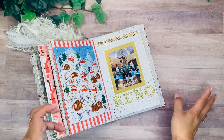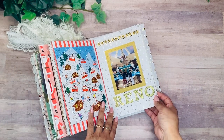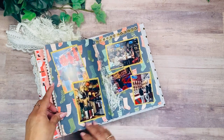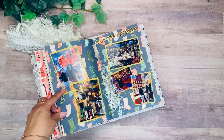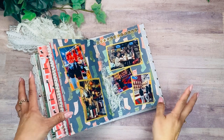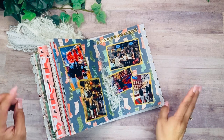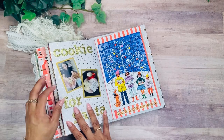We also went to Reno, which is right next to Tahoe, so we spent a couple of days in each place. Reno was more about the arcades and just hanging out at the hotel, since there are a lot of casinos. I don't gamble, but my mom likes to play, so that's why we went for a couple of days.